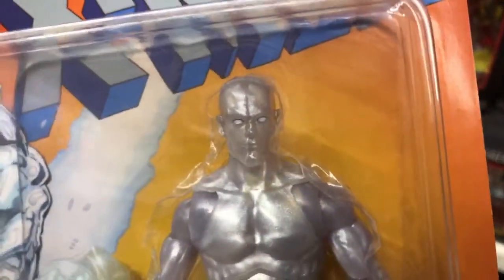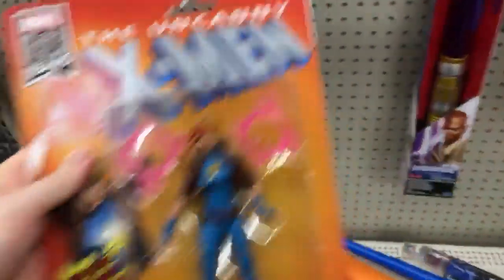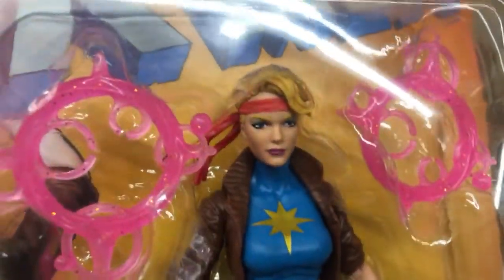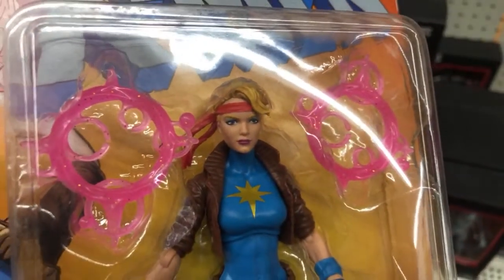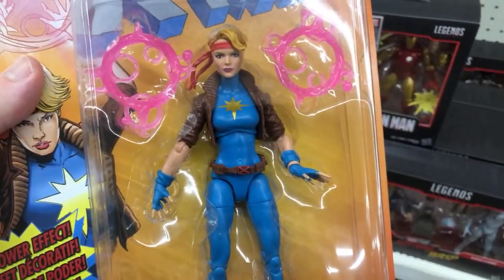Every one of the Iceman figures has got some kind of line there, so I guess that's just how they did it. Dazzler's head sculpt looks on point. If you're looking for Storm, your best bet is to order through Hasbro Pulse — Kent ordered his through Hasbro Pulse and she got delivered yesterday.